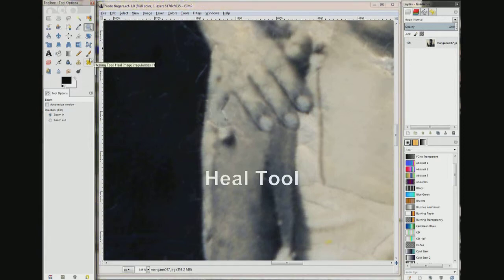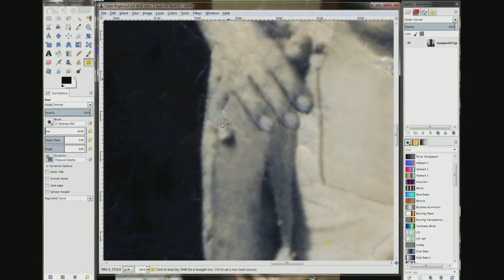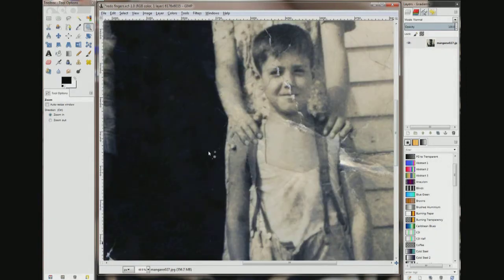Go back to the clone tool. The opacity is at 100%. Zoom out and see what it looks like. Zoomed out this far it looks really good. I'm going to zoom part way in. That looks like a pinky. There's a little white line there and a little white line here. Maybe I'll work on that a little bit. I'll zoom in a little more.